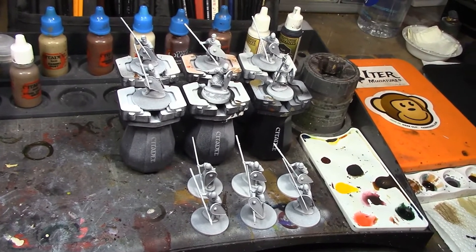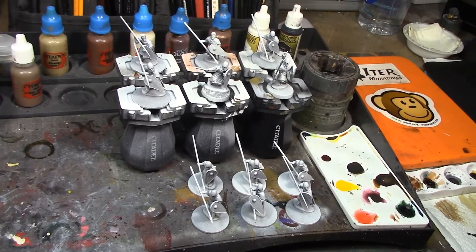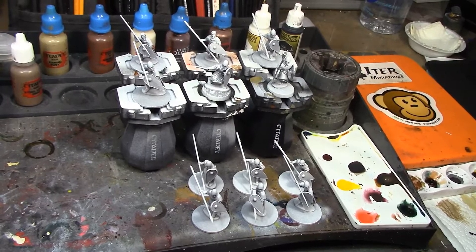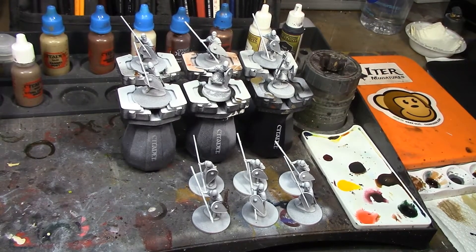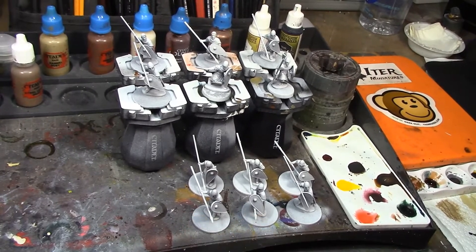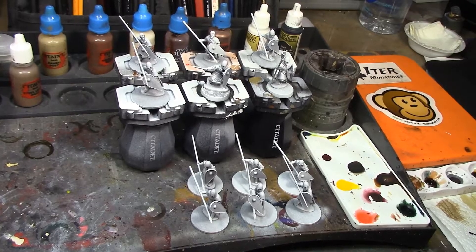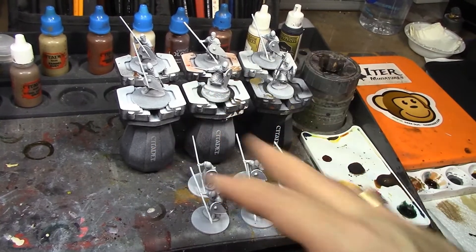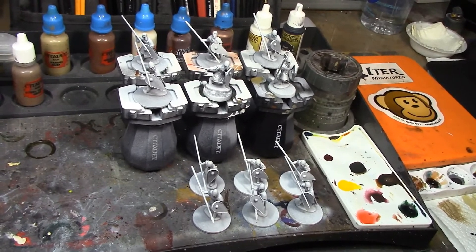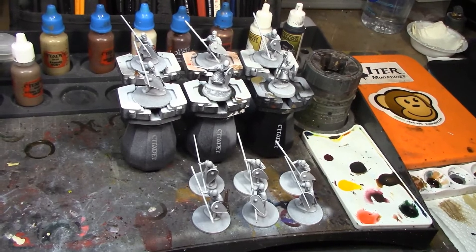Alright brush monkeys, welcome back. This week we're starting in on the Feardmen and there are 24 of these guys. I'm going to do them similar to the way I did the Hooscarls - I've broken them down into two videos of 12 guys each, and I'm doing six at a time. You can see I've got six on the handles and six standing by waiting to go.